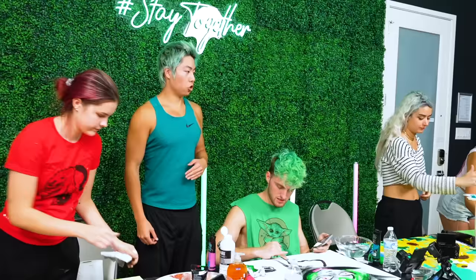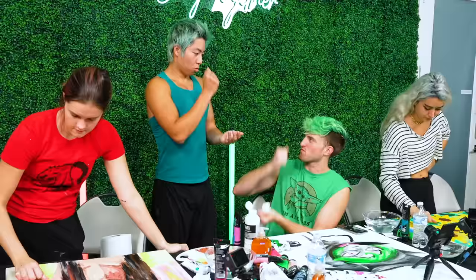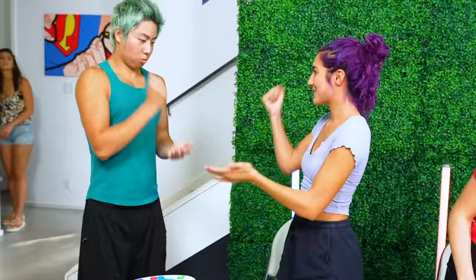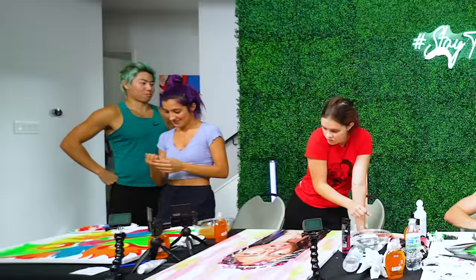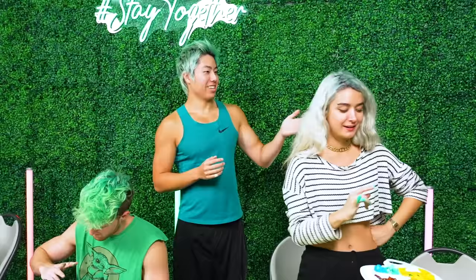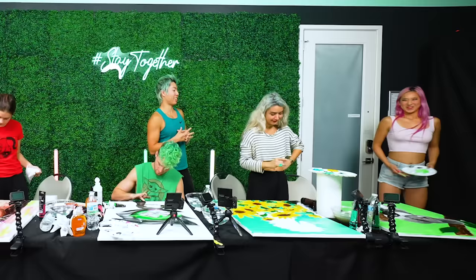Everyone play me in rock paper scissors — if you win, you get to switch your card with someone else, going to the right. Rock paper scissors shoot... you guys are all rock paper scissors losers! Would you like to switch? I'm going to do the pointer — go ahead and switch cards with Michelle.